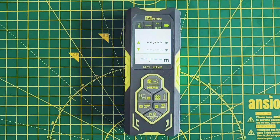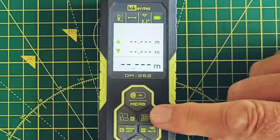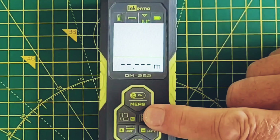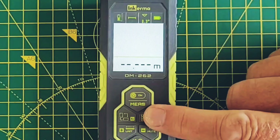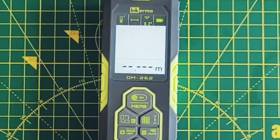Looking at the icons at the top, it's currently in bi-directional mode. You can also use this device as a single-directional laser which will measure from either the back or the front of the device — a long press scrolls between these options.